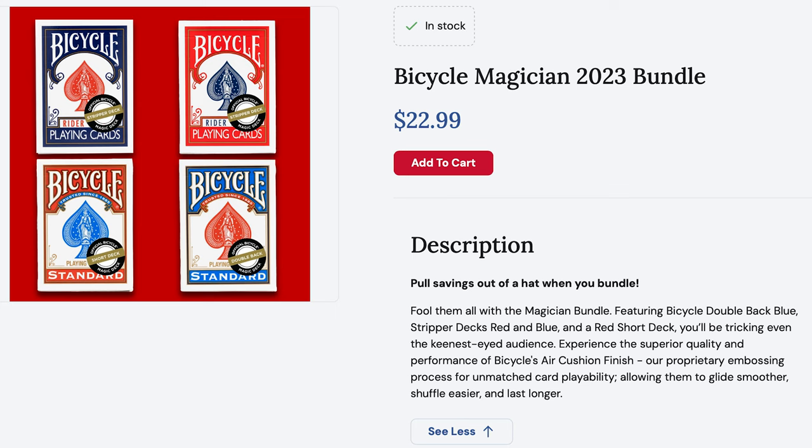So how much are these? For the bundle it's $23 on the Bicycle website, which is about £18 in the UK, so it works out about £4.50 a deck. These days even a standard Bicycle stripper deck goes for about £8 in most magic shops, so even for the two stripper decks you're left with a double backer and short cards at £1 a deck, which is absolutely bonkers really when you buy in the bundle.